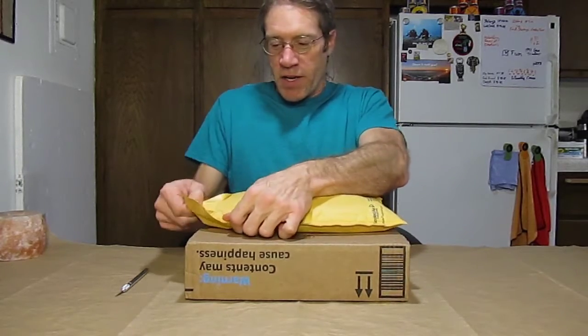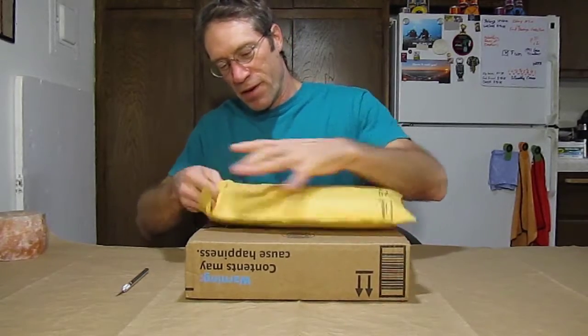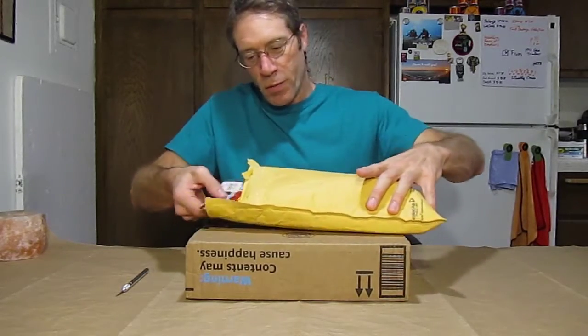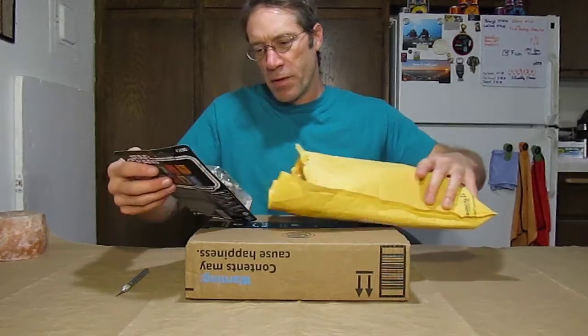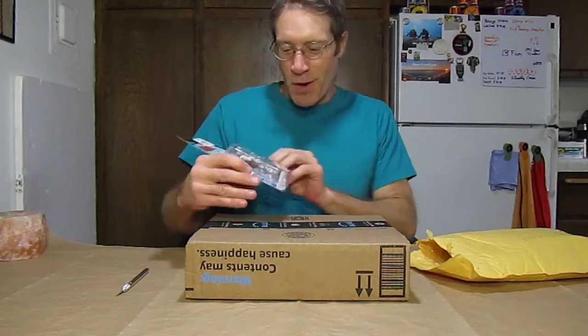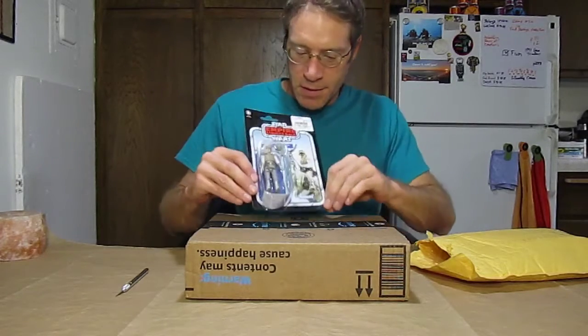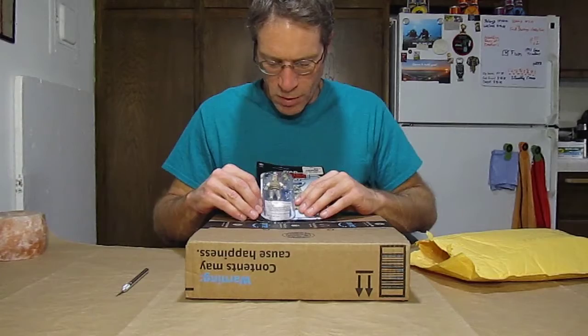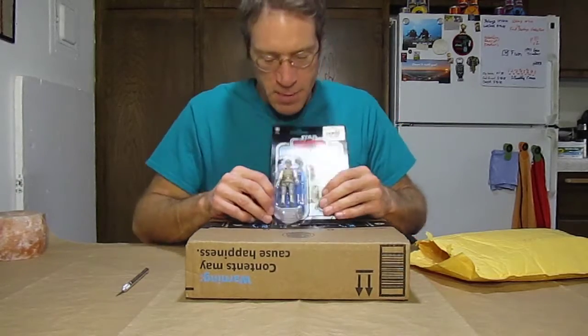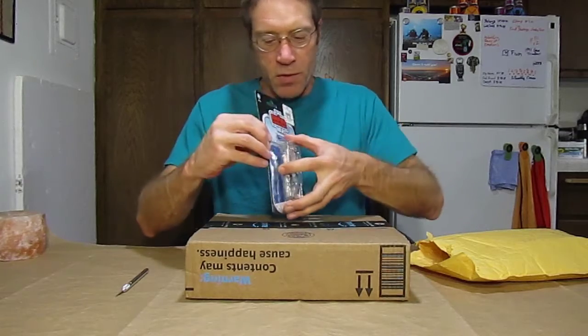Let's go ahead and get into package number one and see what I received here. I'll pull one out at a time. Alright, Luke Skywalker Hoth — very cool, good figure, one of the early ones I ordered. Love him for the lightsaber, like his outfit. I think the vintage one was a little crumbled there.